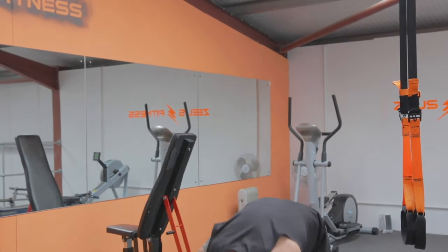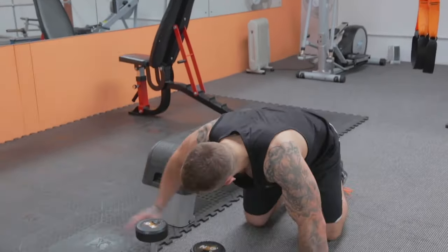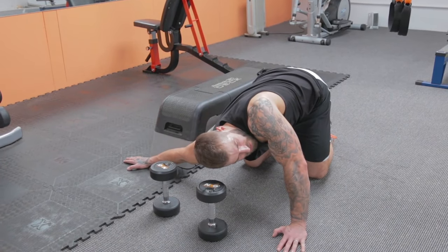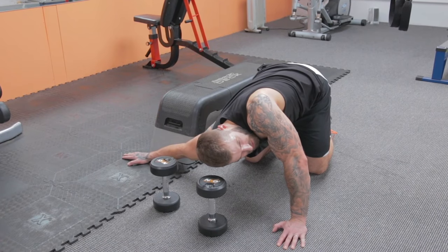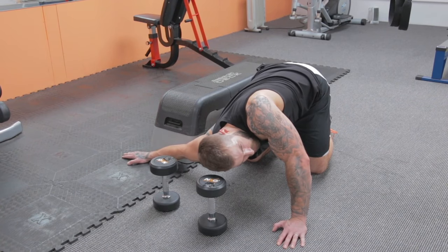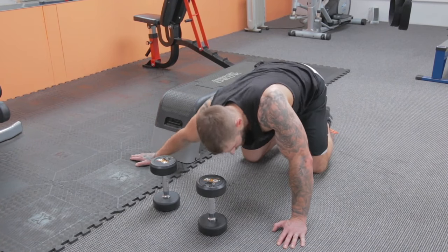One for the biceps — down on all fours, right hand out to the side, keep it straight, rotate the shoulder to the ground, head facing the other way. Stretch out the bicep, also get your chest. Hold for 20 to 30 seconds, then swap to the other side.